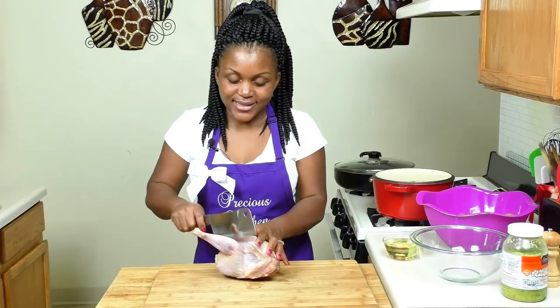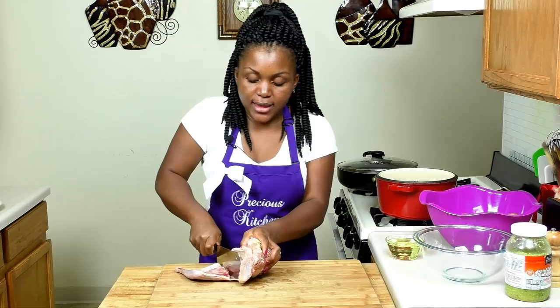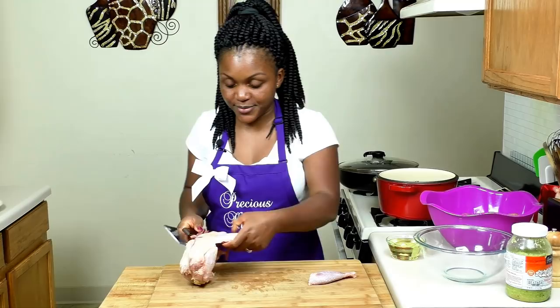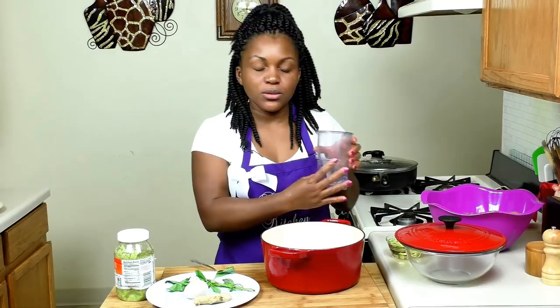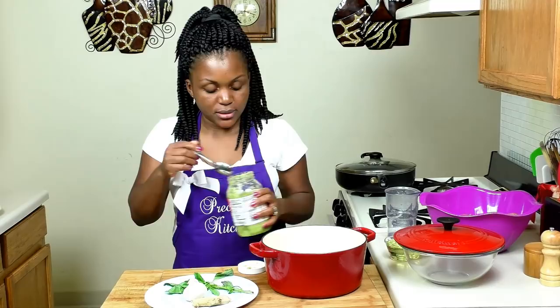The first thing I'm doing is cutting up my chicken into pieces. If you don't want to use chicken, you could use beef, pork, fish, shrimp, or turkey — it depends on your preferences. My chicken is all cut, so I'm going to rinse it thoroughly and put it in a pot. I'm adding about half a cup of water — not much, because I don't want to dilute the stock. Chicken stock is everything — it makes the food taste so good.